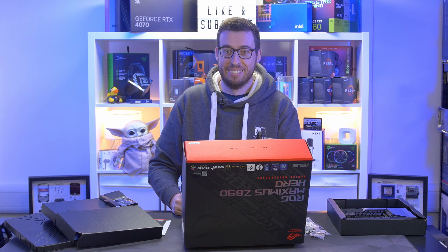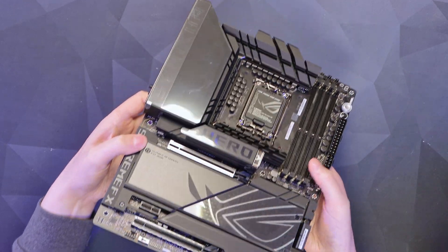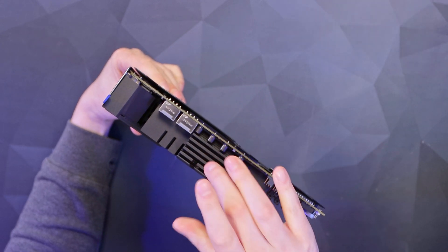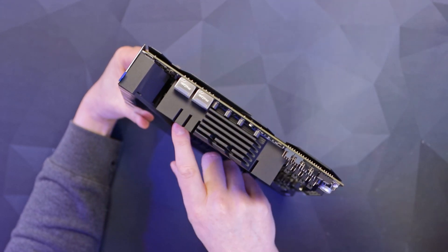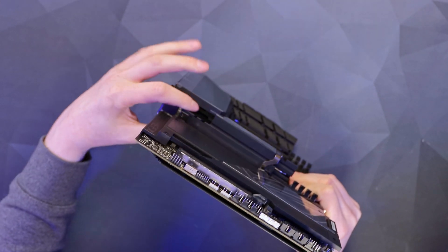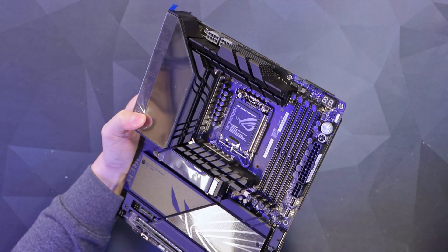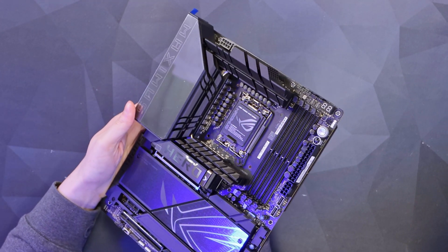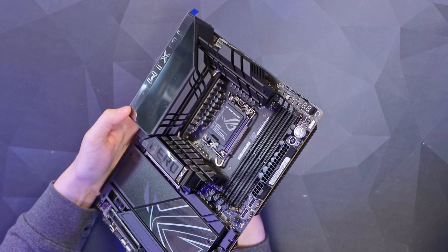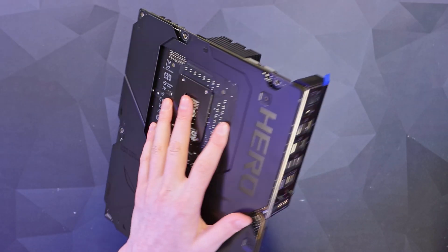Now we can bring in the board — and oh my, it is heavy. This is some of the thickest VRMs I've seen on a board this year. All that aluminium, really thick and chunky, goes all the way down inside. In terms of power stages, it is absolutely crowned — it's a 22+1+2+2 SPS power stage. You can see all those MOSFETs and chokes there.